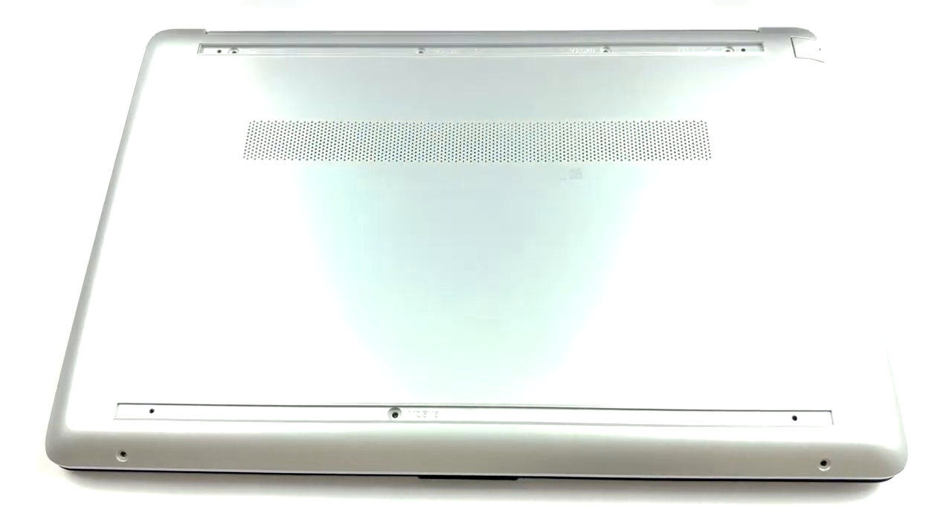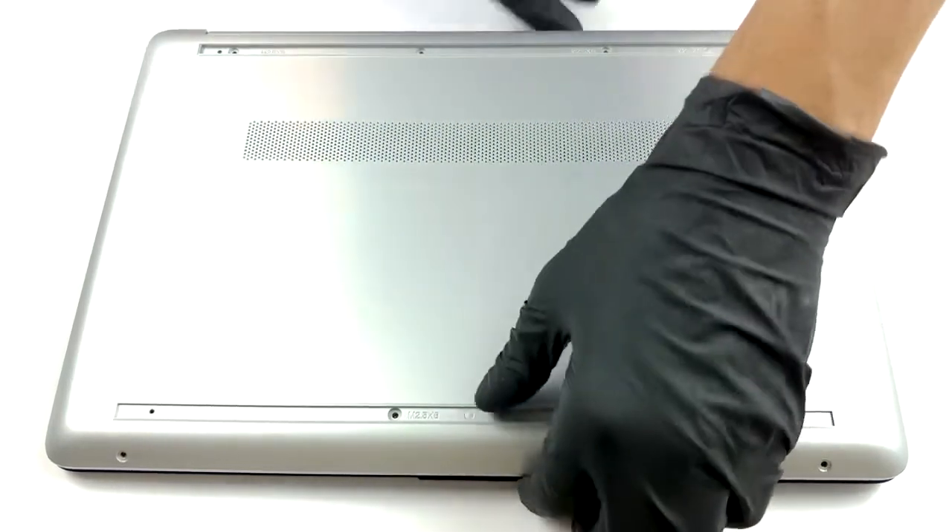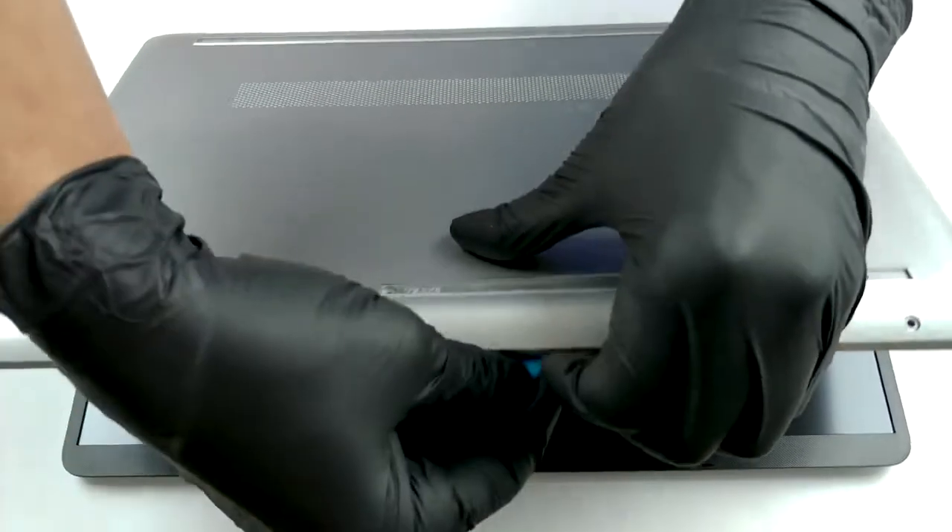You can either do so by gently lifting the base from the lid, or you can turn the laptop around — whatever is more comfortable for you.